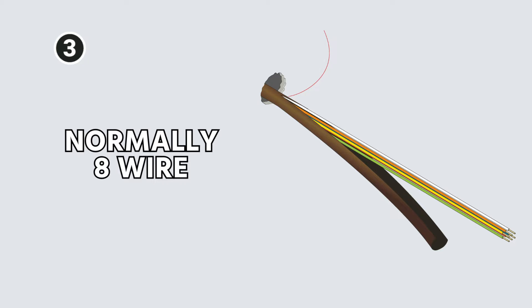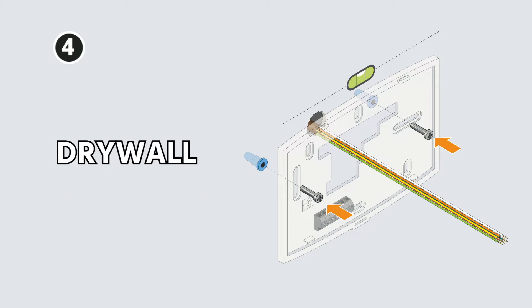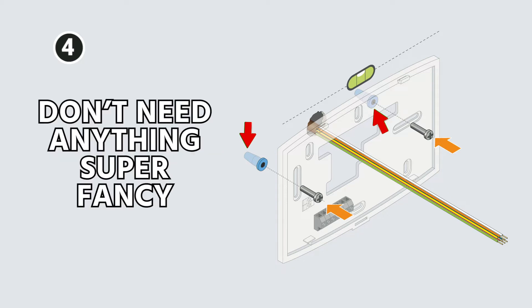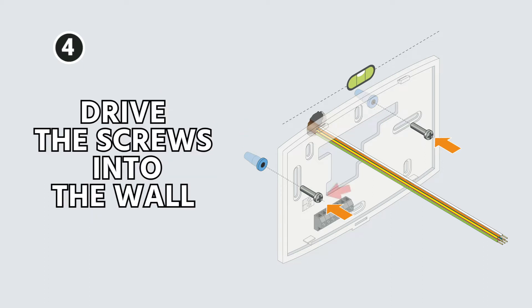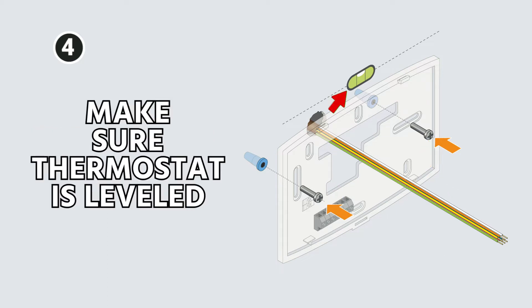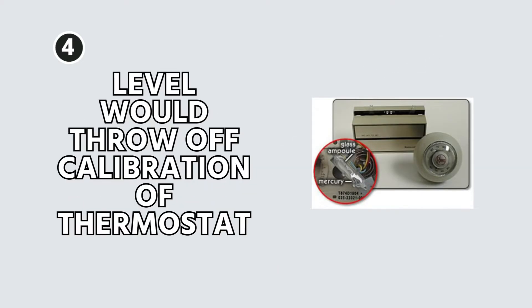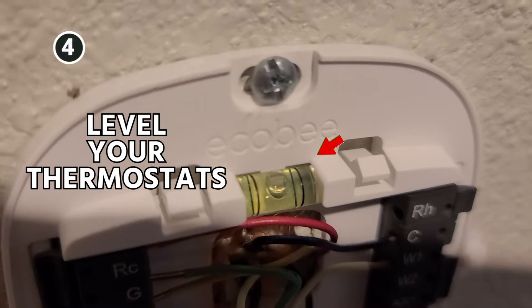Make sure there are no nicks in any of the conductors inside that jacket. Normally these will be eight wire, but sometimes you may see less than that. Next, you have to install the thermostat backplate. If you're going into drywall or wallboard, you want to use anchors of some sort. If you're going into a stud or something solid, you can drive the screws directly into the wall. You want to use a level to make sure the thermostat is leveled. With modern thermostats it's basically just an aesthetic thing, but level your thermostats.